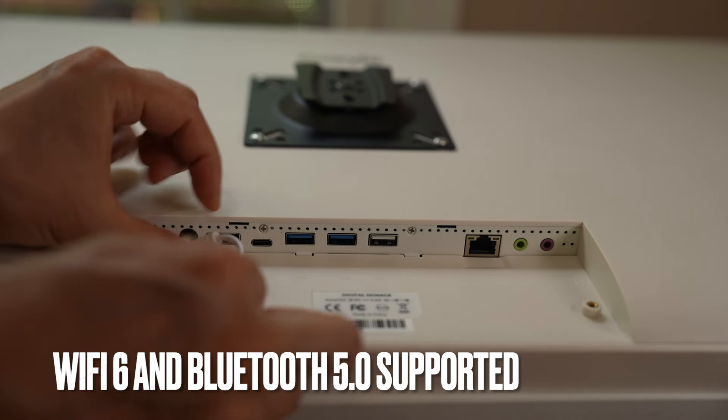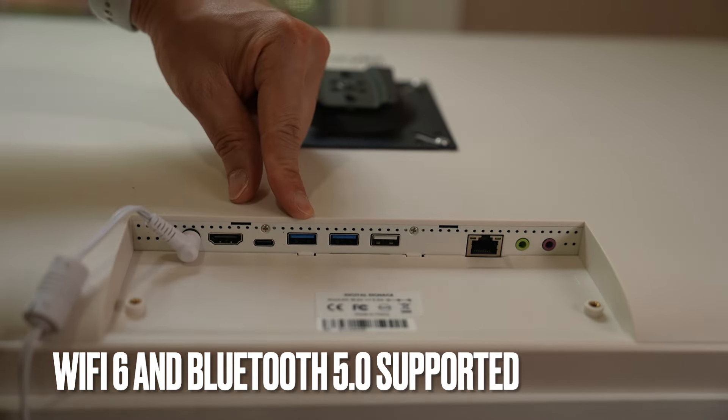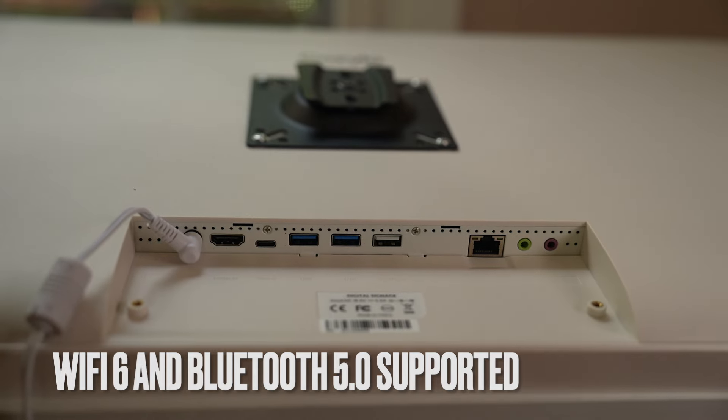Plug in power. There's an HDMI port, USB-C, USB-A, an Ethernet RJ45 jack, a headphone jack, and a microphone input.